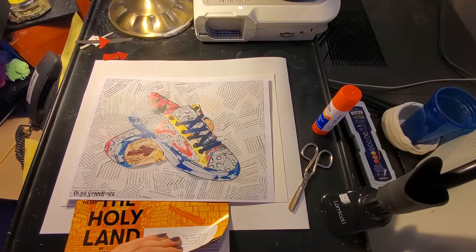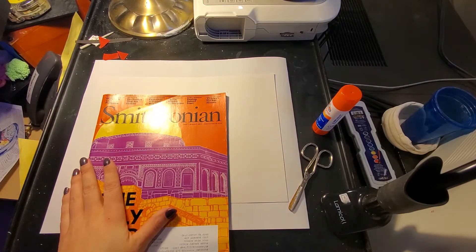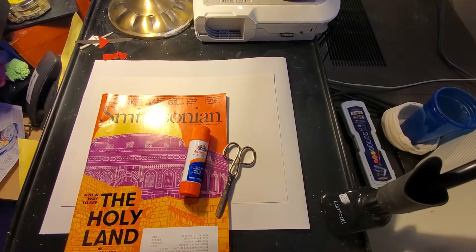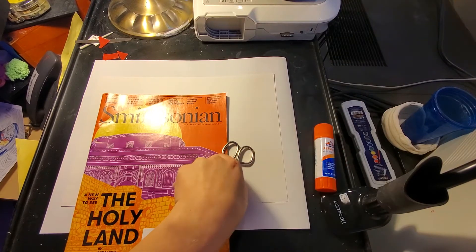Hey guys, I am going to show you how to make a collage that looks like this using a magazine, a blank sheet of paper, glue stick, and scissors. You can also use liquid glue for this. Just keep in mind that you will want to paint on the liquid glue using a paintbrush, because glue coming straight from the bottle will be a little bit too wet for the paper of the magazine.